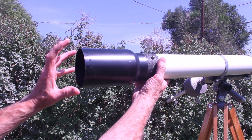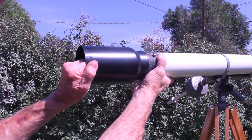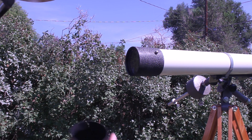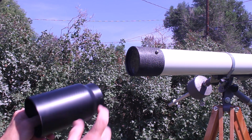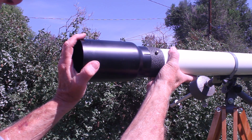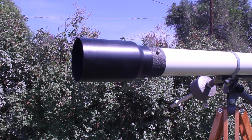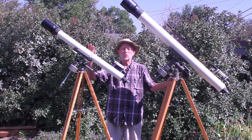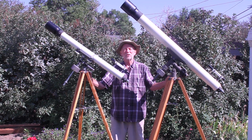Both the 3-inch and the 4-inch feature this removable dew shield — slides right off. Apparently a piece of molded aluminum. I hope you've enjoyed having a look at the Edmund 3-inch refractor. Thank you very much for watching.